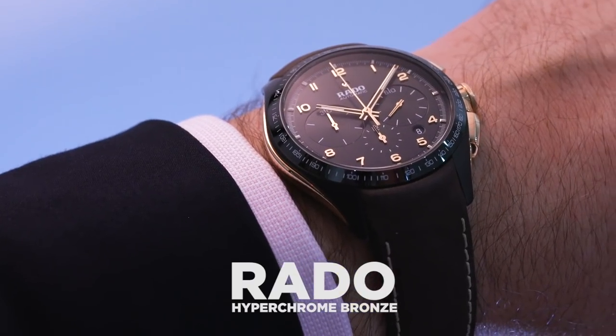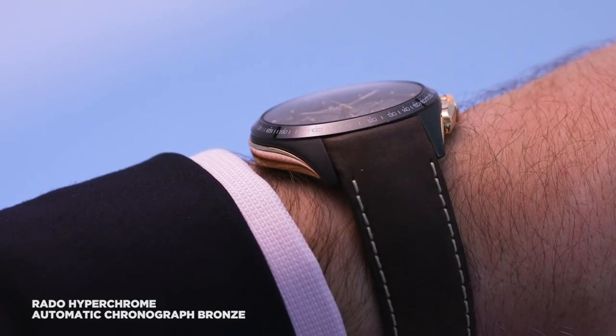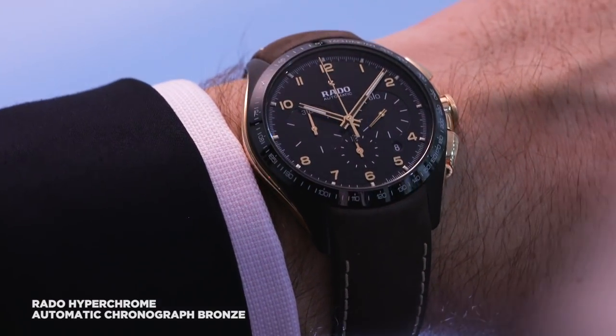Old meets new in one of the freshest members of Rado's hyperchrome family. I am of course talking about this — the hyperchrome bronze.